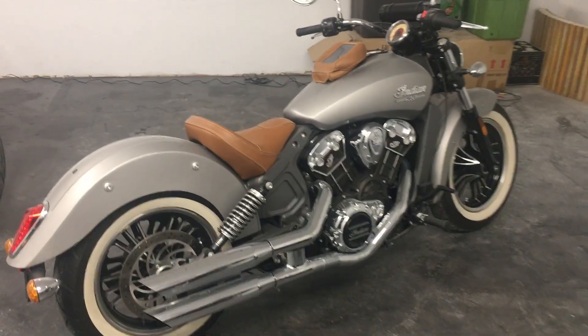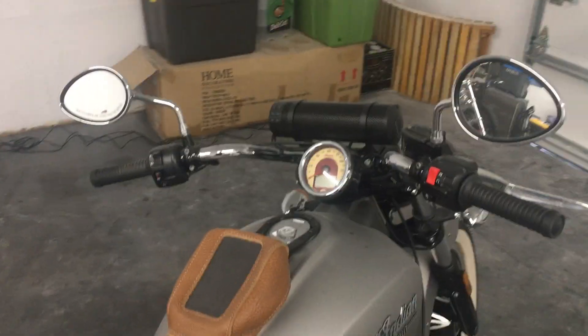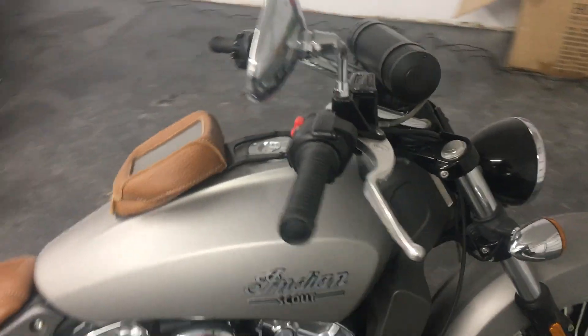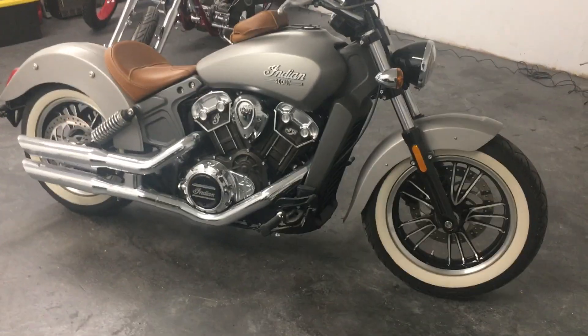Indian being the oldest motorcycle brand, this bike shows you pretty much everything from the classic look to a very sporty look as well.